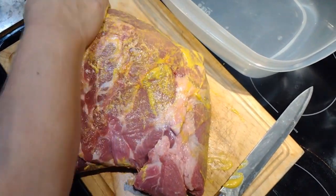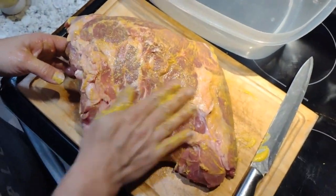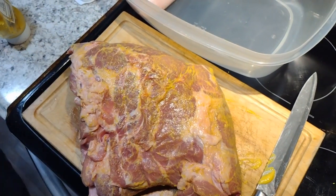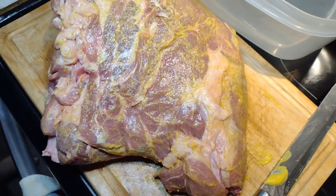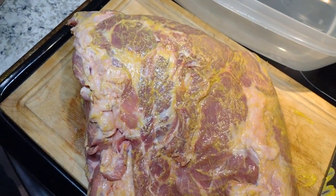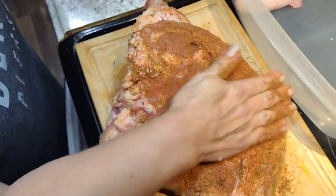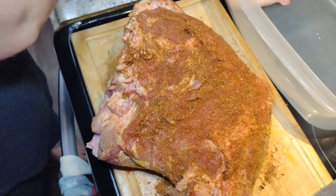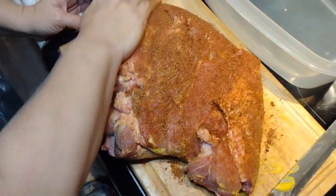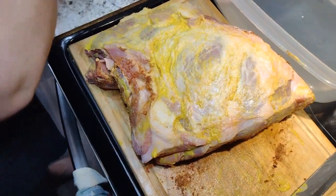Are you out of mustard? You use just regular yellow mustard, or whatever you want to use. Then you apply just a little bit of a rub.